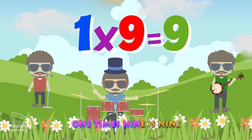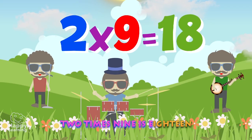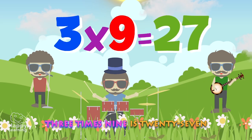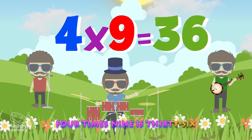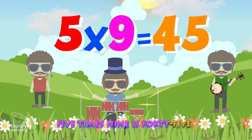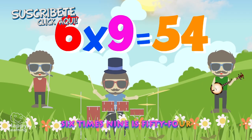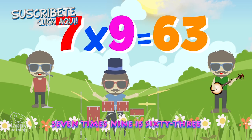1 x 9 is 9. 2 x 9 is 18. 3 x 9 is 27. 4 x 9 is 36. 1, 2, 3, 4, 5. 5 x 9 is 45. 6 x 9 is 54. 7 x 9 is 63.